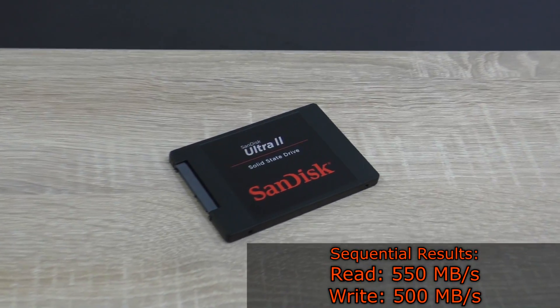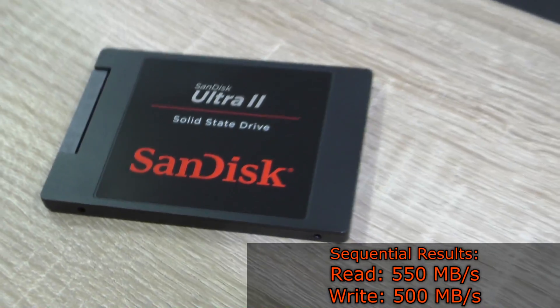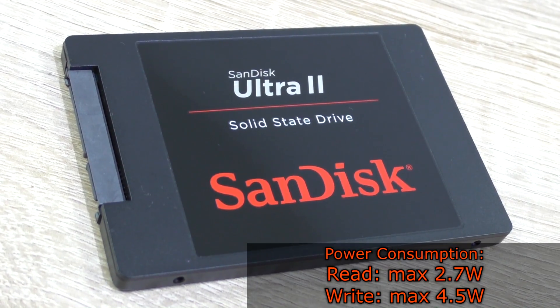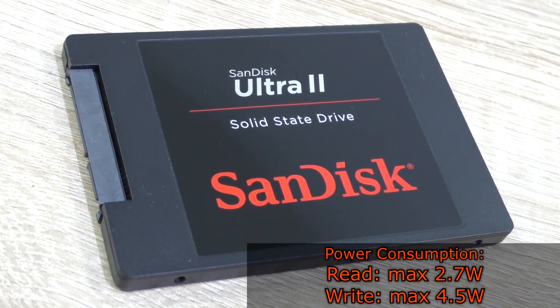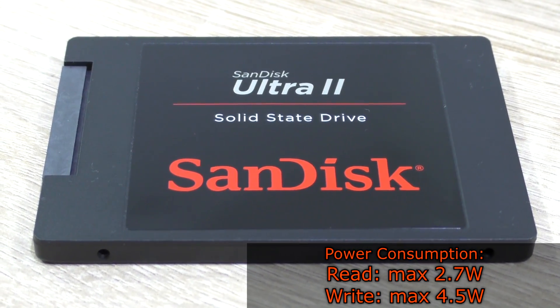We should expect sequential read results of up to 550MBps and up to 500MBps on sequential write. The power consumption is extremely low, with just 2.7W at max on read and 4.5W at max on write.